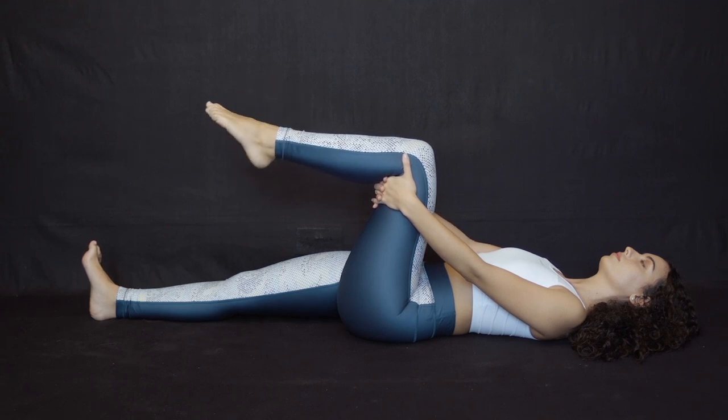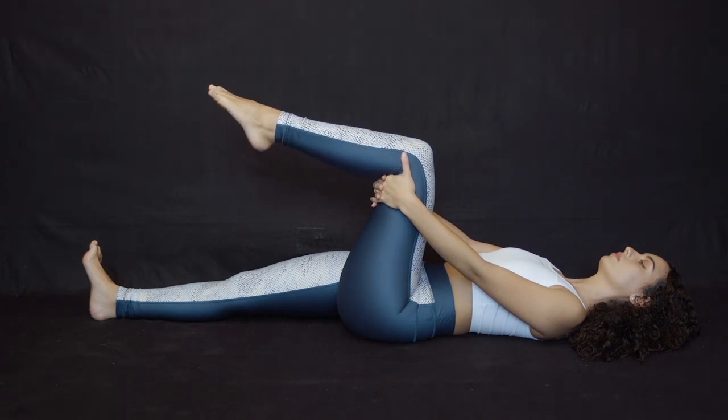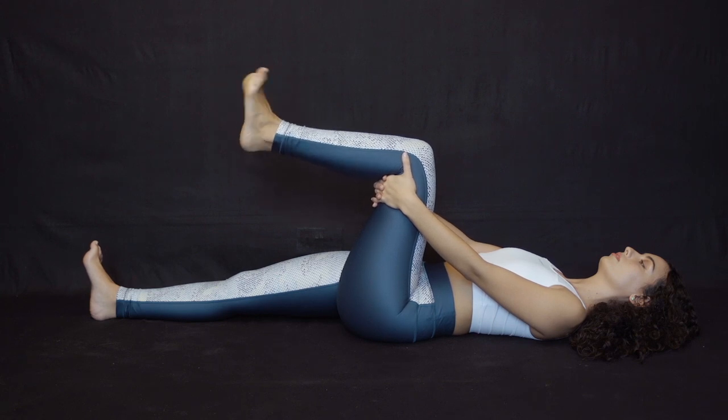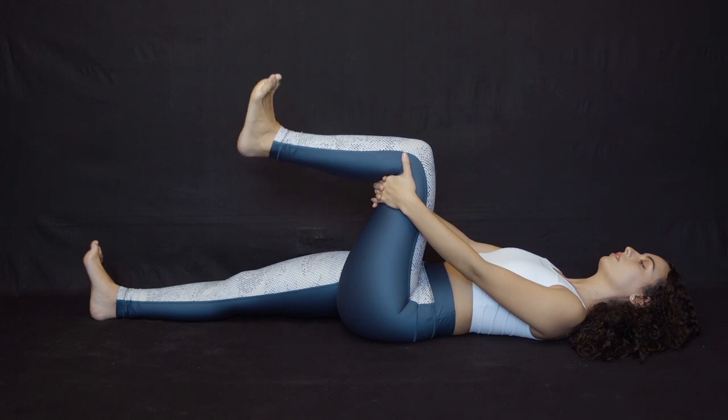For the point flexes, bring the toes back toward the shin to flex, then reverse direction to point the foot forward for approximately ten times. Switch legs and repeat.